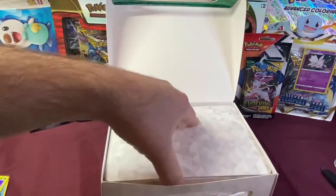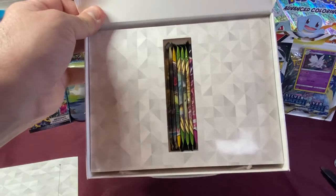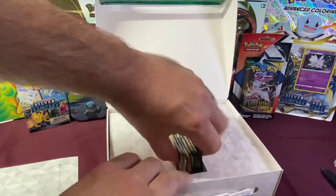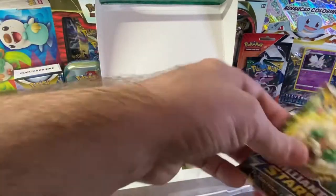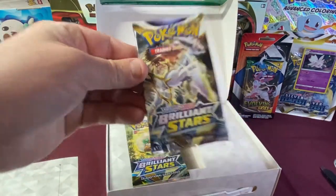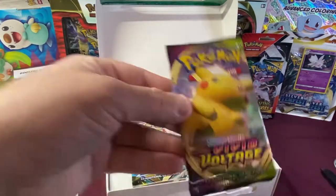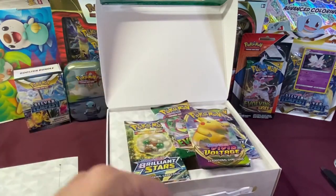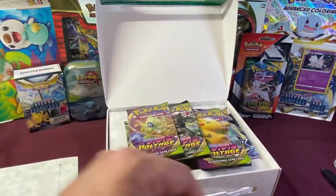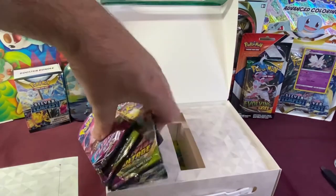Let's throw those in some sleeves and see what else is in here. We'll pull off the lid — look how neatly they're all packaged in there side by side. Really nice. All seven packs. Let's take a look at what type of packs we get: two Brilliant Stars, one Evolving Skies — one of our favorites — three Vivid Voltage, and one Fusion Strike. We have seven packs to open, can't wait!